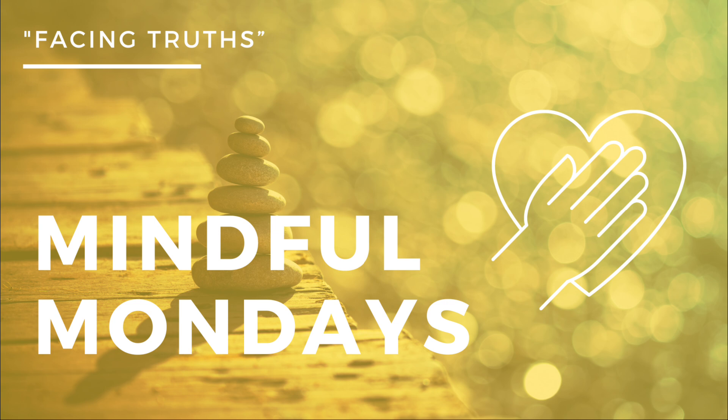Now let's come up to your sixth chakra, right between the brow. About two feet out, you're going to create your movie screen and put your life this week on your movie screen. Say hello to all the opportunities that are coming in — some you're aware of, some you're not even quite acknowledging yet. Say hello to your challenges and all of your blessings.